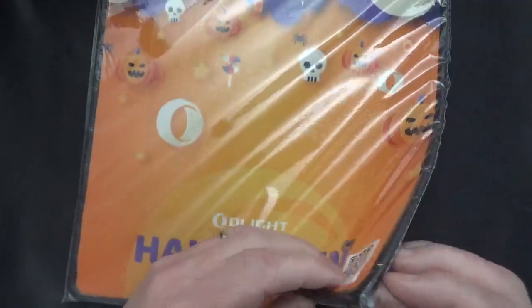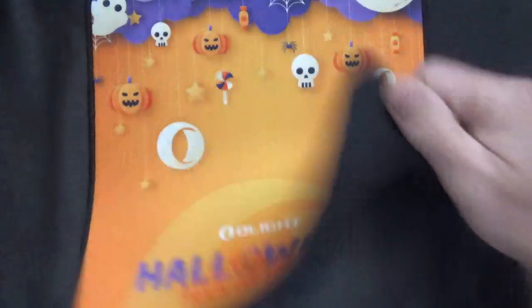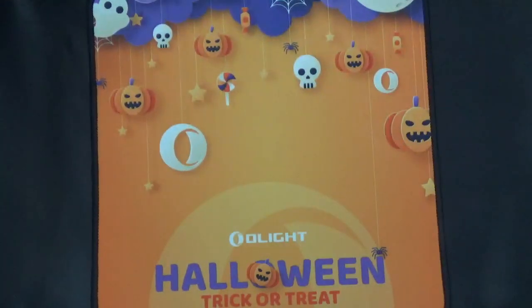They had a Halloween sale and I wasn't expecting this — it's like a bench mat, almost looks like a mouse pad. That was kind of nice.